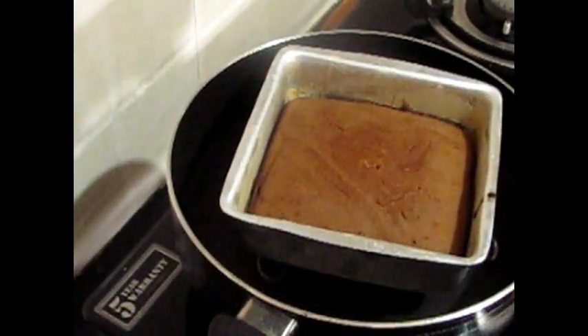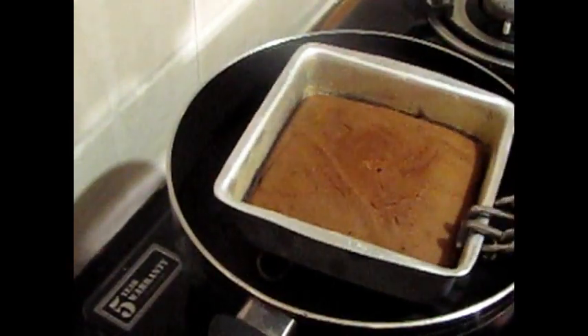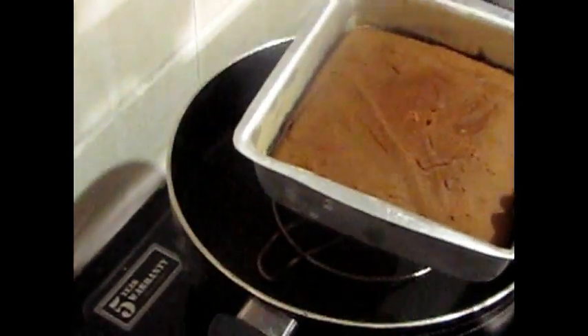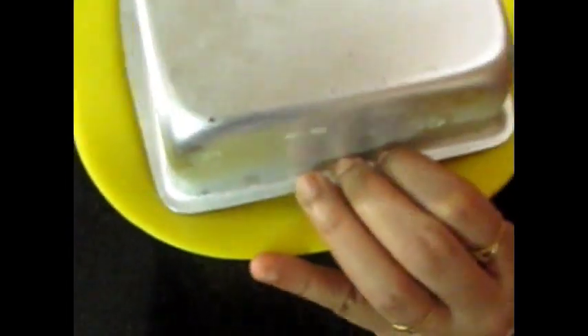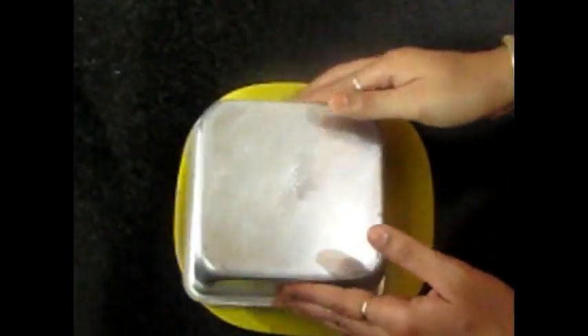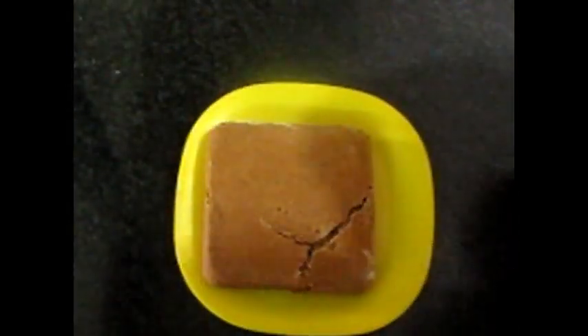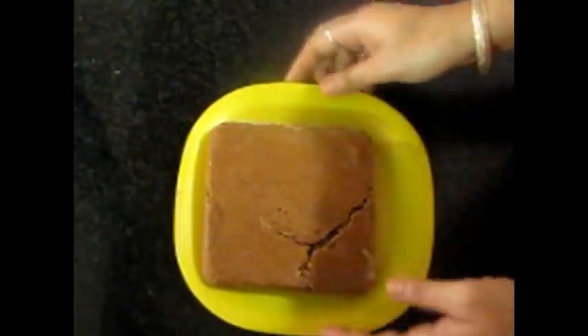Now we will remove it from the pan. It will be a little tender, so then we will demold it. Friends, we will demold it like this. Wow, look at this — it's looking so delicious!